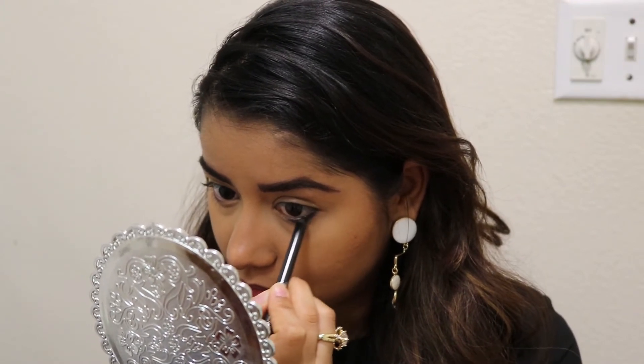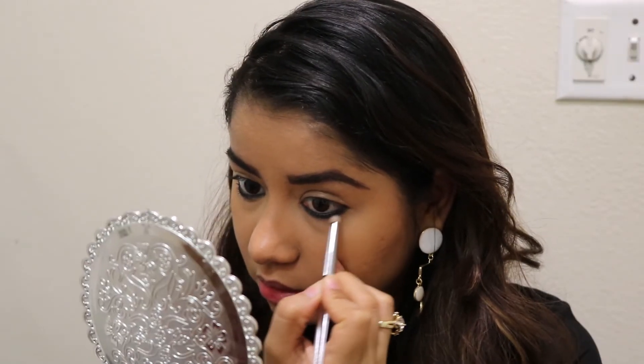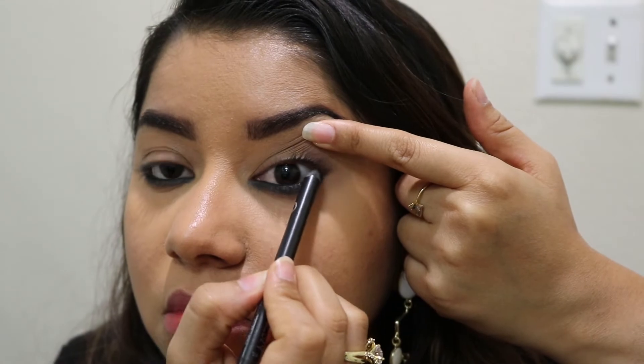Now I will apply kajal on my waterline. I will blend it with a blending brush. You can see the difference after the dark kajal and blending brush. You have to blend it so that it will look natural.